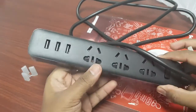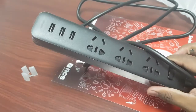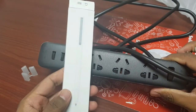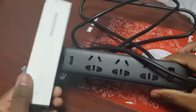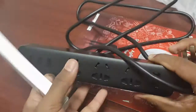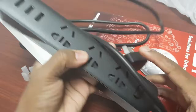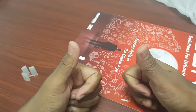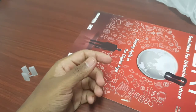I will publish the review of these two products — one is this MI Power Strip, and another one is the MI Pen. I will let you know the pros and cons. Thank you guys for watching this video. This is Satish. Hope to see you in my next video. Bye.